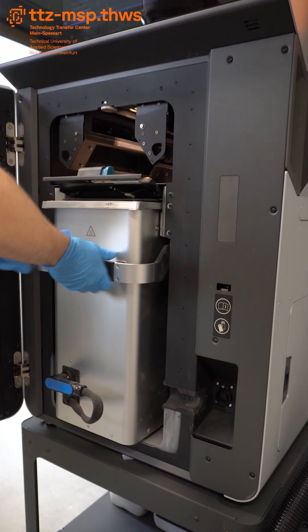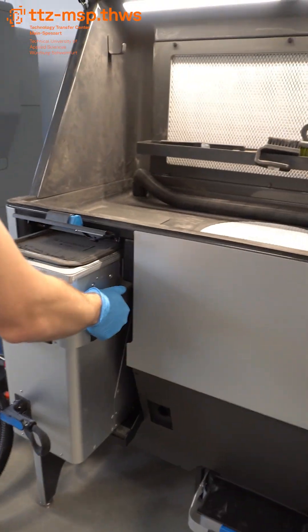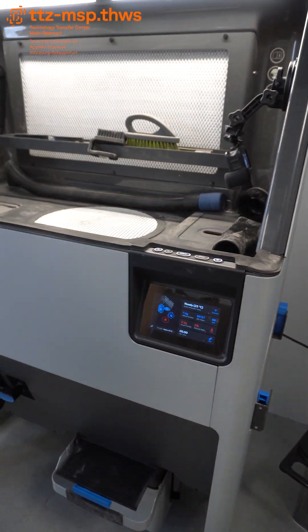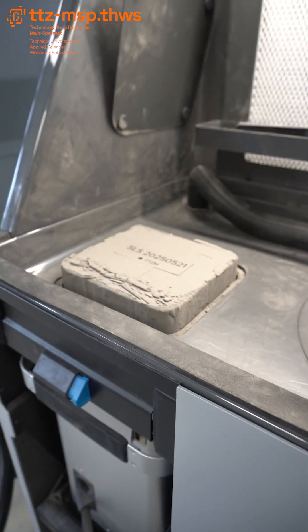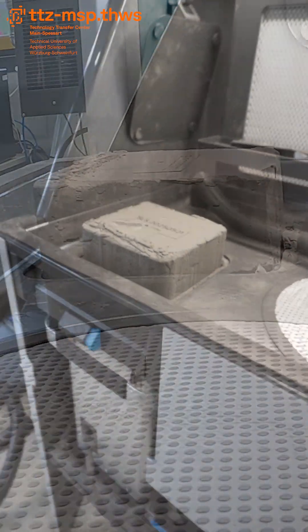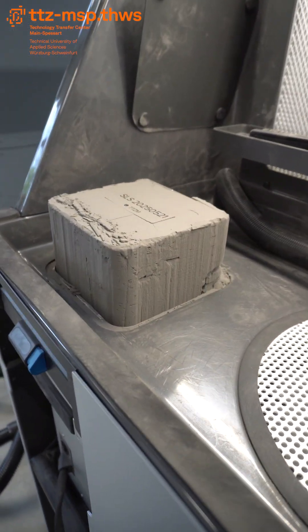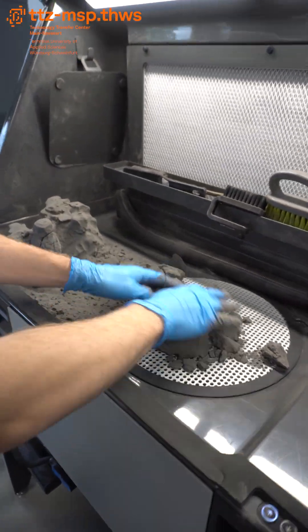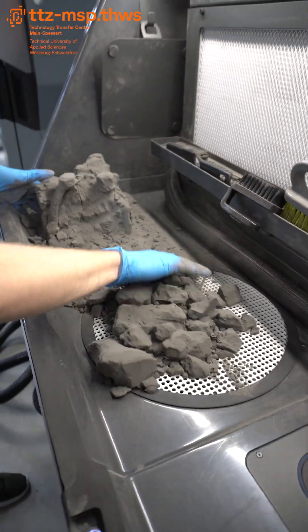Once the print is complete, everything moves to the Fuse SIFT, the smart powder handling system. Here, you unpack your parts, recover unused powder, and prepare your next job, all in a closed and vacuum-extracted system. Powder is automatically sieved and mixed, allowing for up to 70% reuse, saving material and cost.